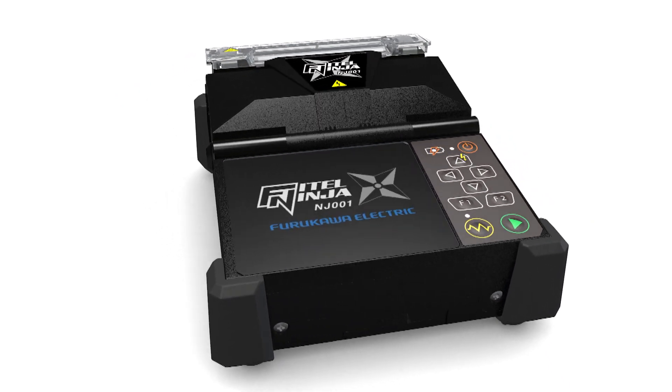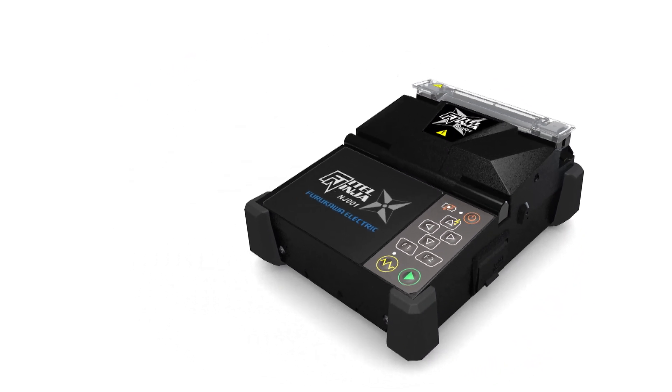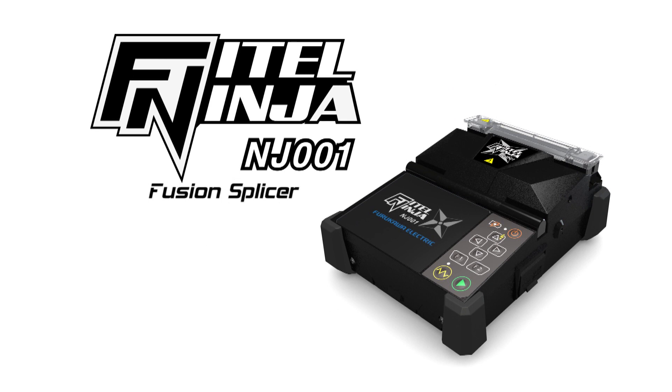Please enjoy the many benefits of the Phytel Ninja NJ-001 Fusion Splicer, the best option for effective work at fiber-to-the-X construction sites.